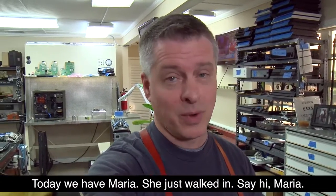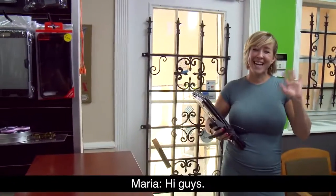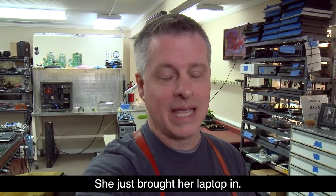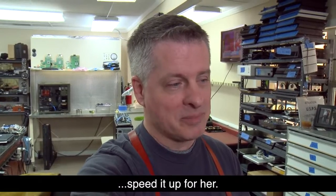Today we have Maria. She just walked in — say hi, Maria. Hi guys! Maria's been a good sport, gave us permission to record her. She just brought her laptop in and we're going to go ahead and clean it up and speed it up for her.